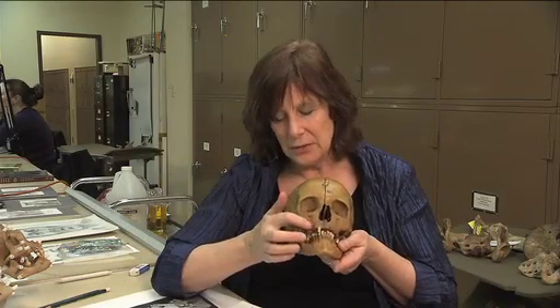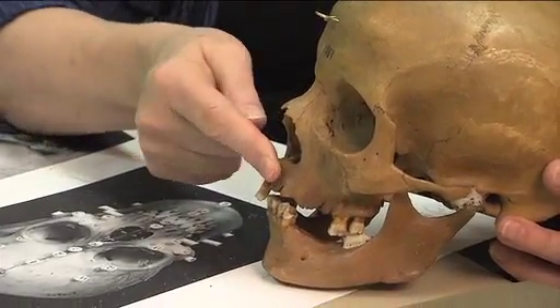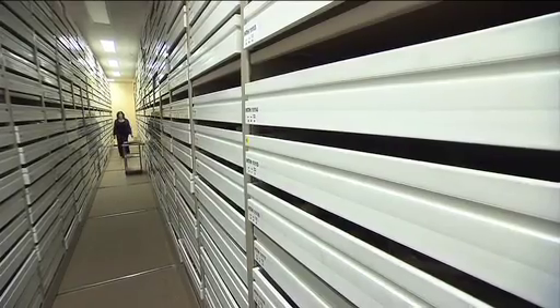Every human skull shares similar characteristics, but if studied carefully, each will reveal its own unique features. To demonstrate this, Dr. Spurlock handpicked two skulls from the Natural History Museum's extensive human bone collection. She then took us through the process of creating two separate sketches.